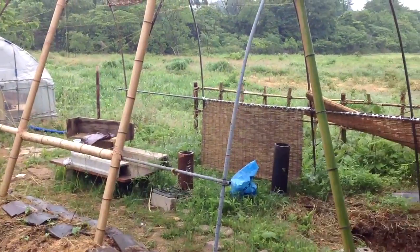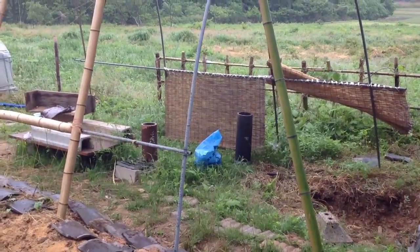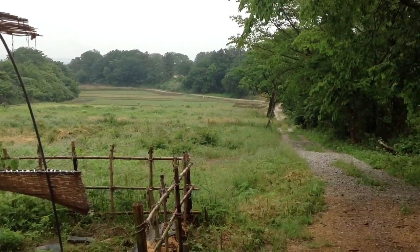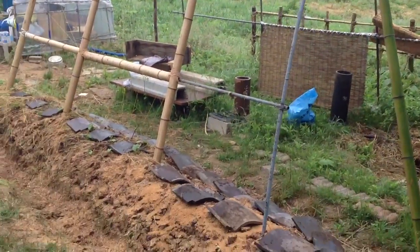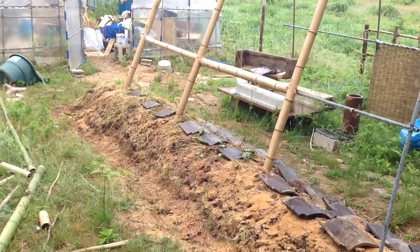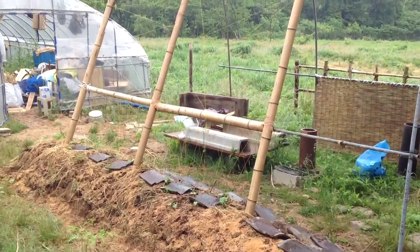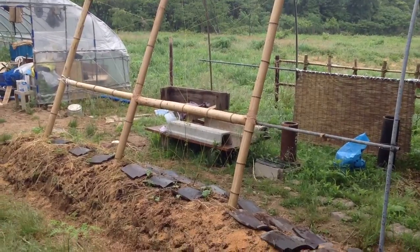I put this gazebo here because I get a westerly wind that comes up this valley, and I want to create a wind barrier. I put the beans here partly because they're easy to pick when I come in, but also so they grow up on this lattice and create basically a windscreen.